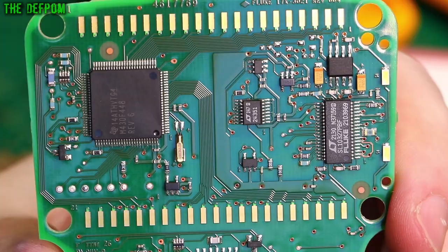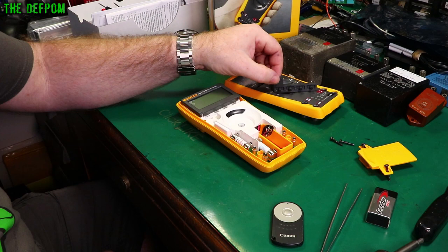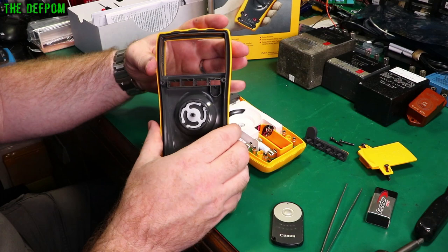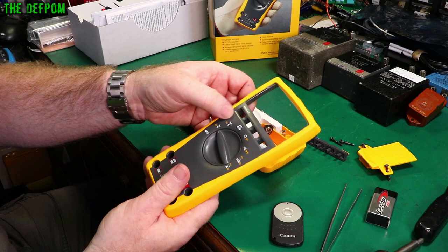I'm actually very tempted to find one of these backlight membranes and install it. There was one on eBay but it was expensive — about $70 for one of these membranes. It's very tempting to do that modification; I'm sure it won't be too hard. This mold is the same die that does both the 175 and the backlit version, so it could potentially be drilled out or even just have a plug pushed out.